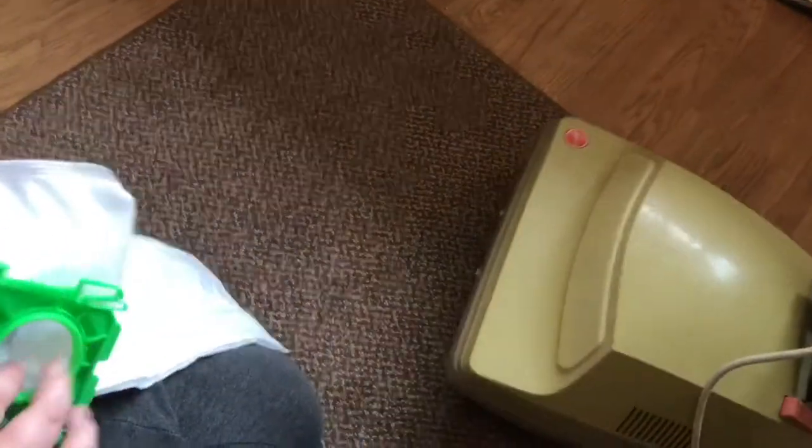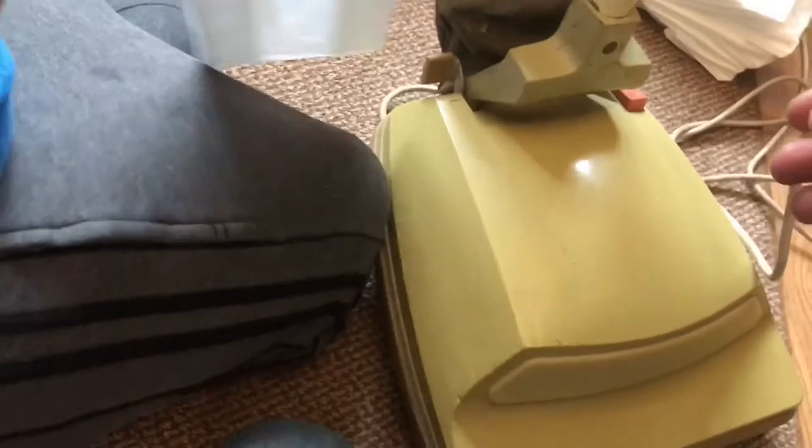I've just changed my washing machine to an LG with the steam function and I think it might steam all this out. I had a Bosch before — a Bosch with water. We're going to be buying more vacuums.